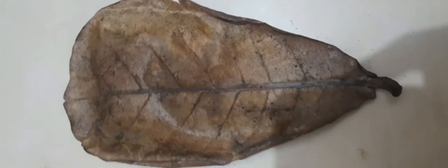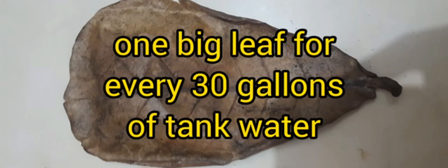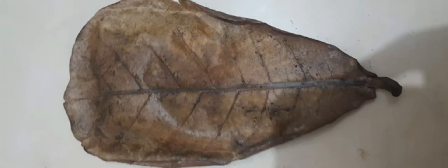But before we jump into the preparation of katapa leaves or black water extract, let us first talk about the amount or number of dried katapa leaves we should use for our tanks. My personal dose is one big katapa leaf for every 30 gallons of tank water, or two small-sized katapa leaves for every 30 gallons of water.